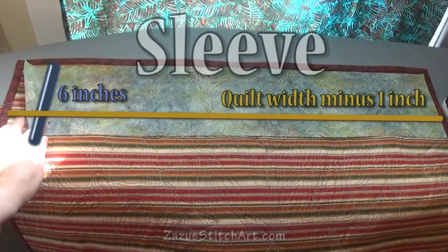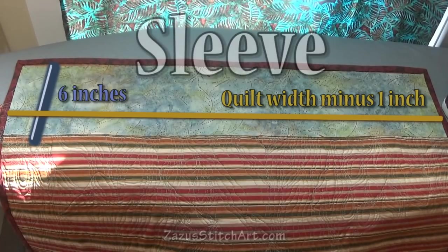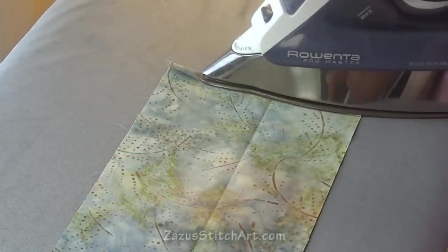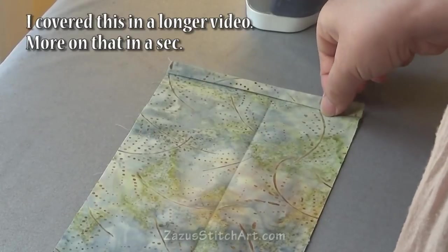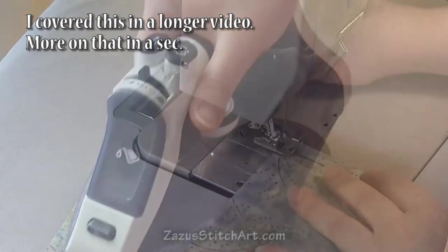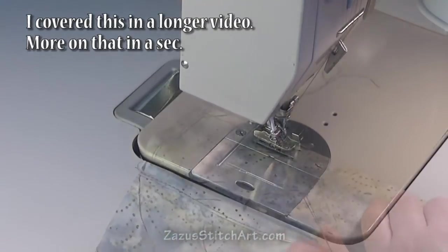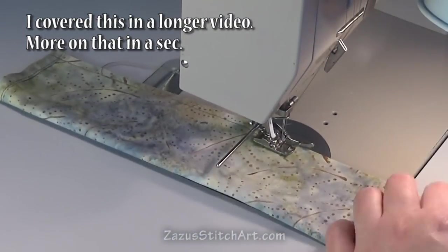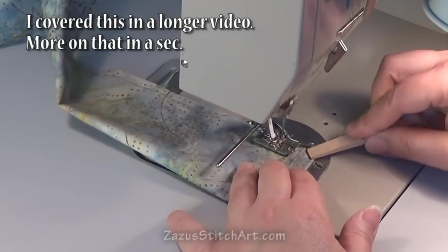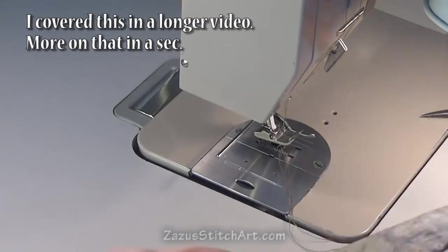Our first topic is the sleeve. To do it I like to cut it six inches wide so that it's approximately shorter than the width of the quilt. Then I press narrow hems into both ends by folding the fabric over twice and press a long fold. I take it to the machine and first stitch the hems, then with right sides together stitch a quarter inch seam down the length of the sleeve matching the ends carefully. Then I turn it with my fingers or using some sort of implement.